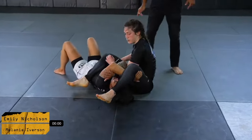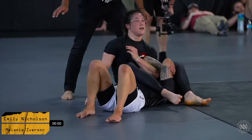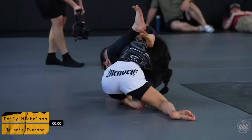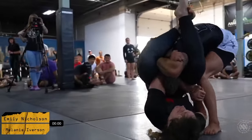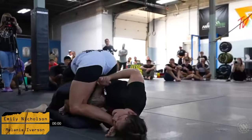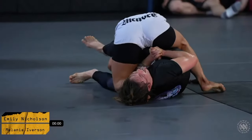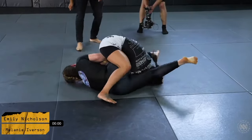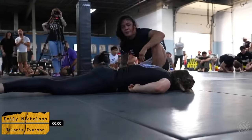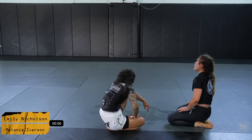Melanie opts for the spiderweb position — as Jeff mentioned earlier, this is a very common option if somebody needs a quick submission, much more common than going for the back where people tend to ride out and add up control time. Mel's in a good position but she is getting stacked. Emily is potentially going to get swept here. Mel's trying to head spike her but Emily is doing a really good job keeping her base. Mel is sticking out her tongue, trying everything she's got, putting it all in because she knows she can't win on ride time at this point. Melanie does a phenomenal job trying to get the finish, but ultimately the win goes to Emily Nicholson, who wins by submission in EBI overtime.